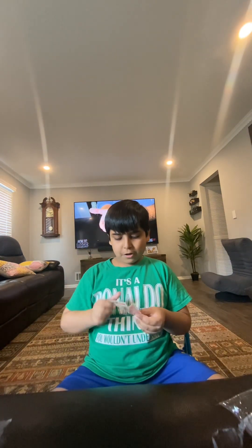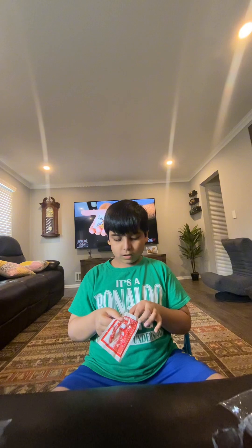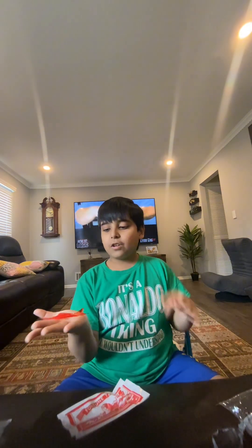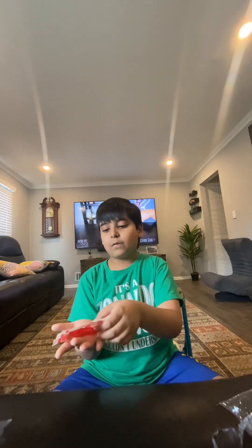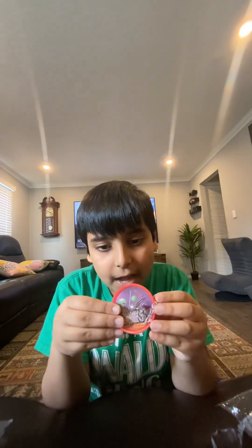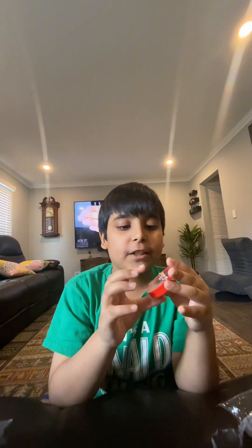Wait, hey guys — I think I got another one of these. You know, it's the thing for your hands. The sword actually goes in the other direction, so I'm gonna put my finger in here.